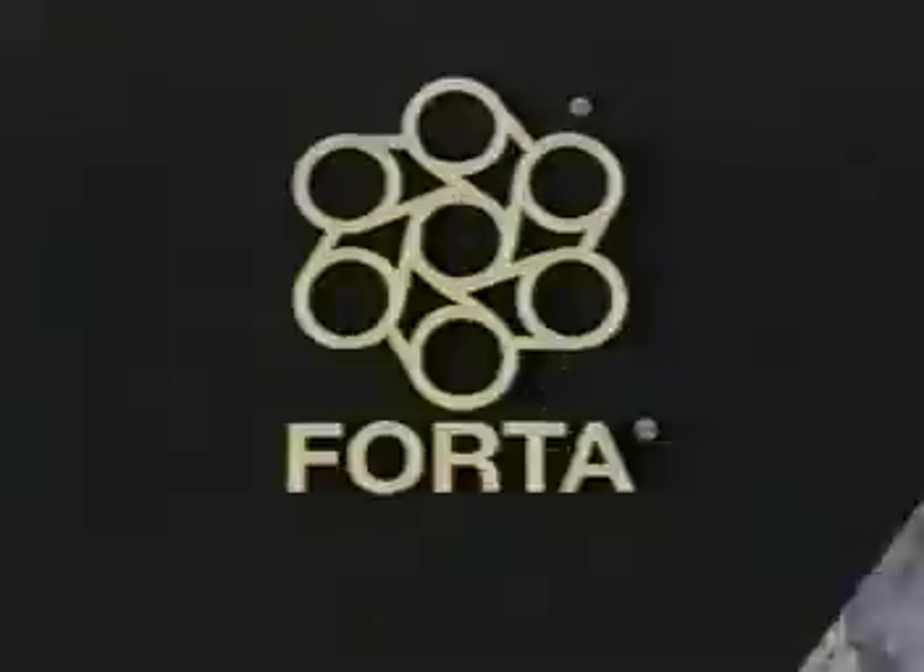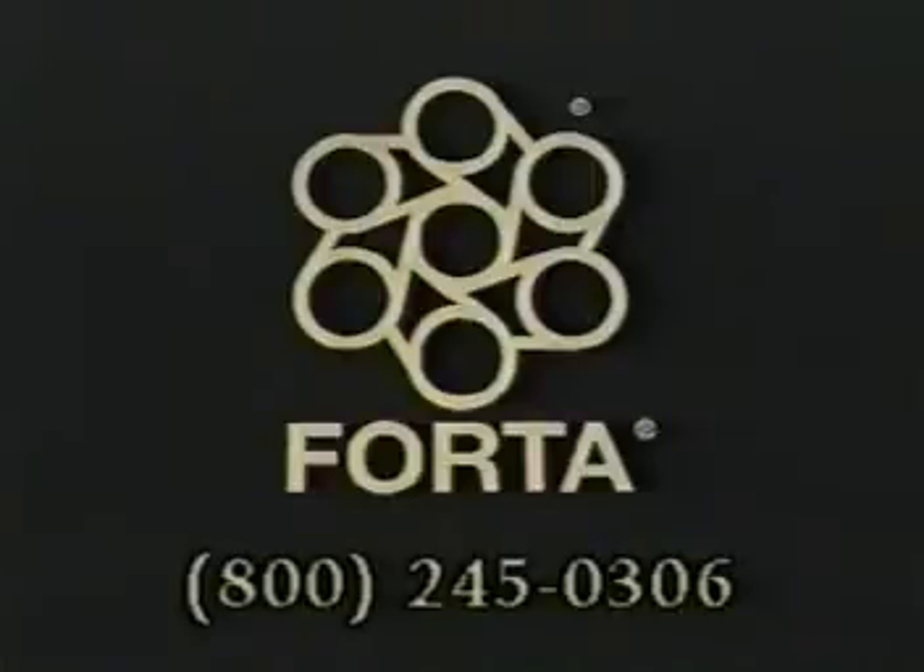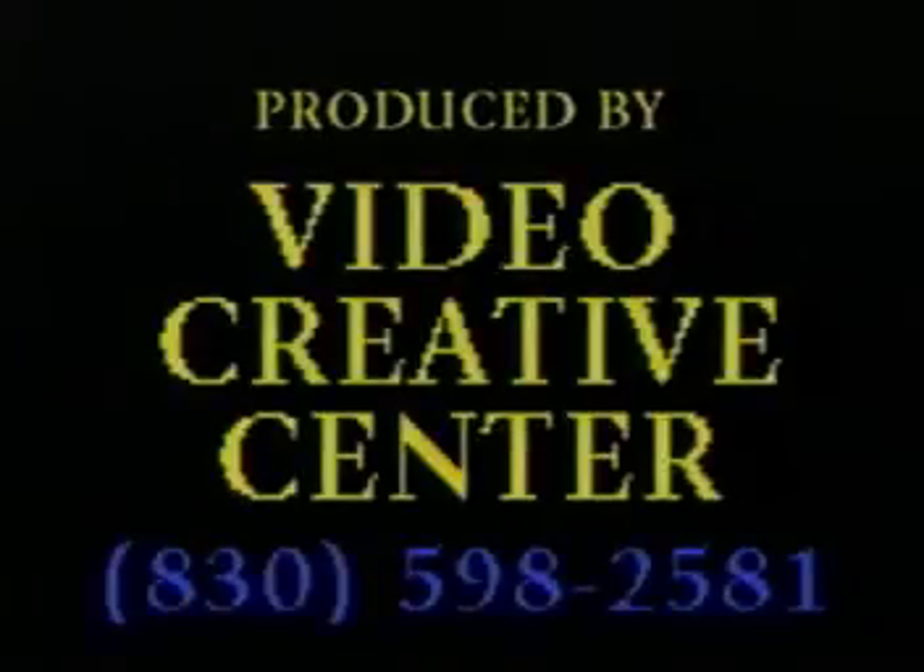For additional information on Super Sweep Fiber, please feel free to contact Forda Corporation at 1-800-245-0306.